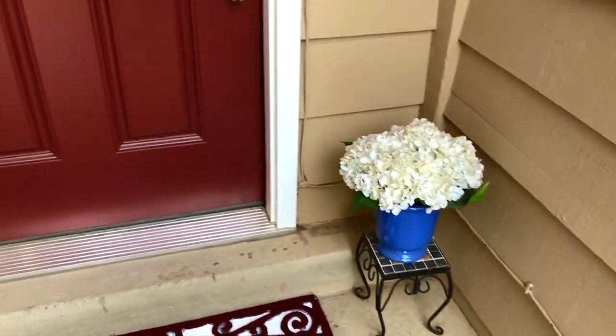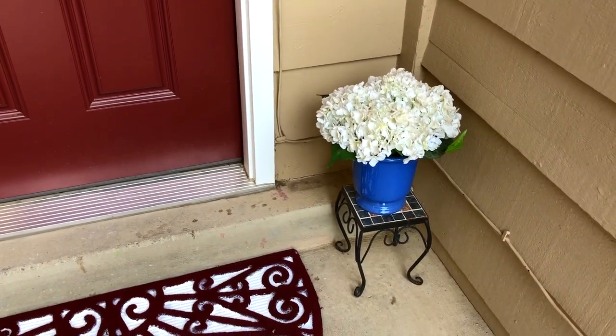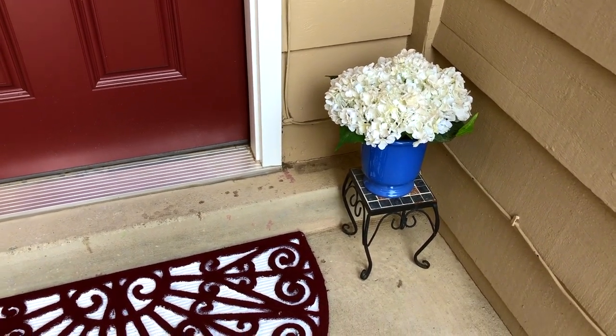Just in case you are wondering, this flower is from TJ Maxx and the stand I got from Australia.